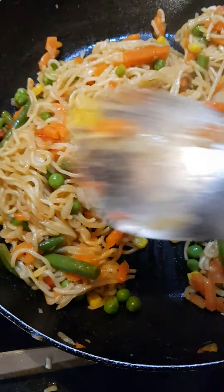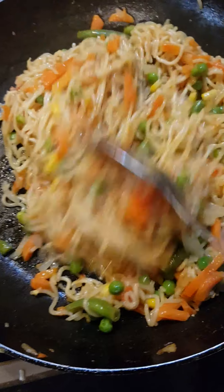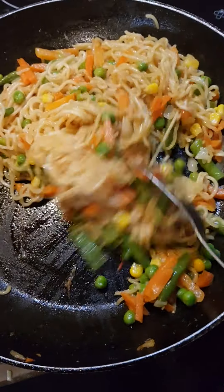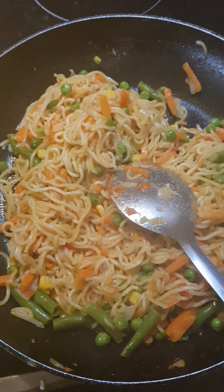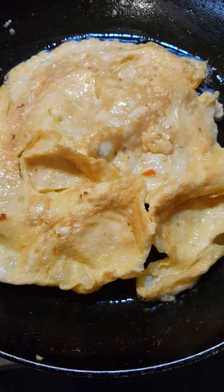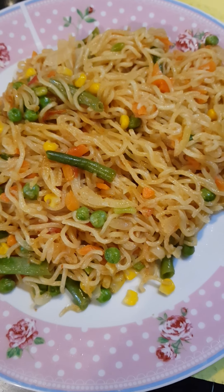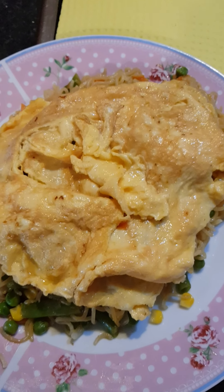Alright guys, we are done! Our noodles are ready — noodles with minced veg is ready. Now I just have to fry my egg. It's just a quick one, very very easy. Noodles are ready and looking so yummy! Our egg is now ready too. So here is the noodles and here is the egg. Wait for the final look!